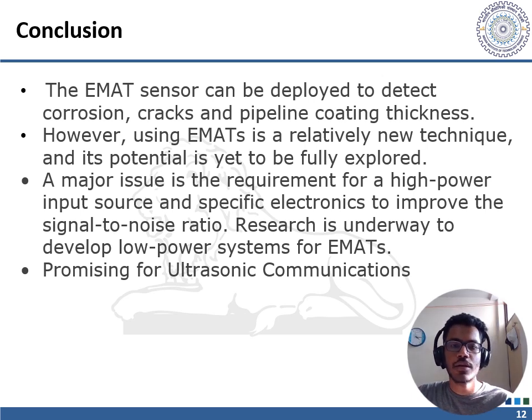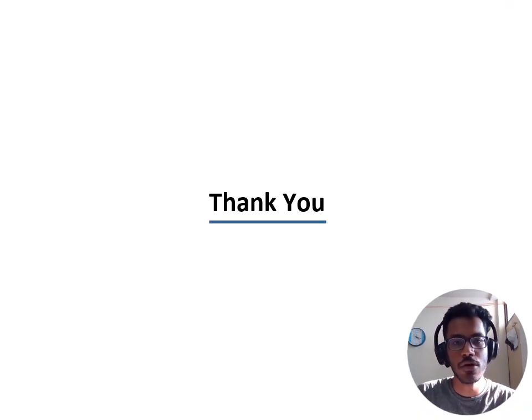In conclusion, the EMAT sensor can be deployed to detect corrosion and cracks, and a major application is thickness measurement of pipeline coatings. Using EMATs is a relatively new technique and its potential is yet to be fully explored. The main challenge for pipeline field inspections is the requirement for high power input and specific electronics to improve the signal-to-noise ratio. Research is underway to develop low-power systems. EMATs have also been used in research for ultrasonic communication, generating and receiving acoustic signals in metallic structures, which is particularly useful where radio frequency cannot be used. Thus, EMATs have a very promising future.